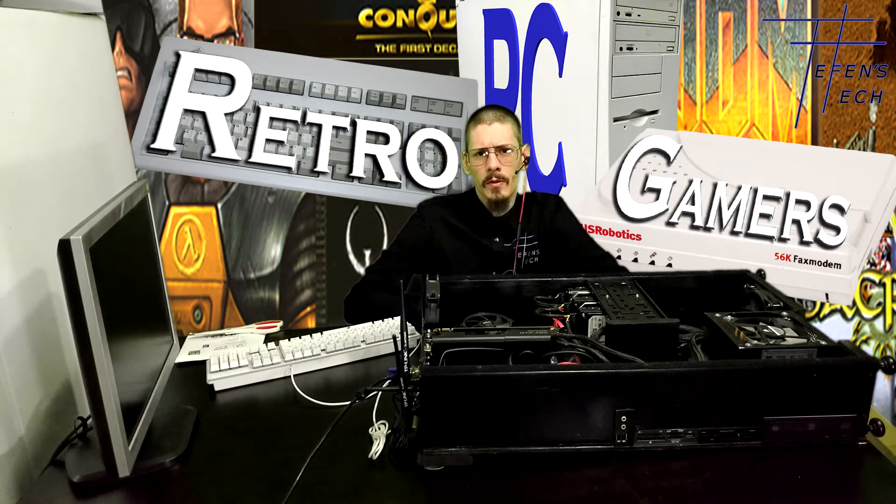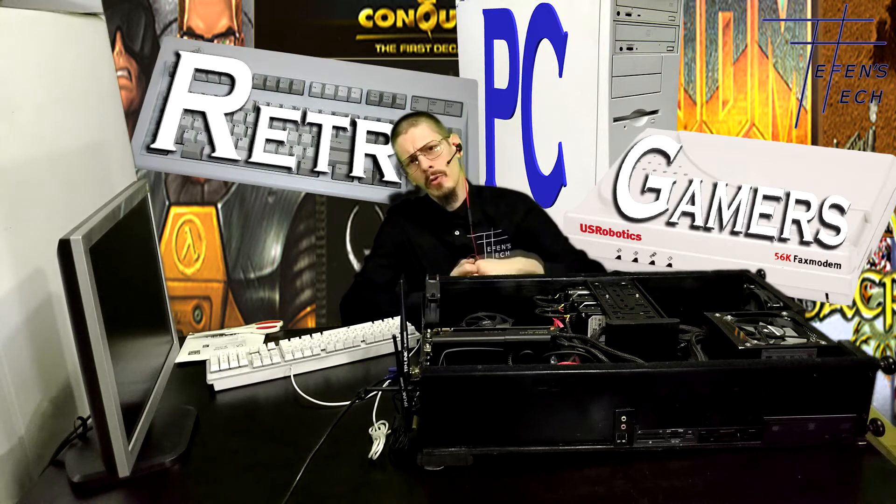Welcome to Retro PC Gamers Hardware Corner with Teffin from Teffin's Tech. On this episode, we're going to be talking about one thing: low density RAM.